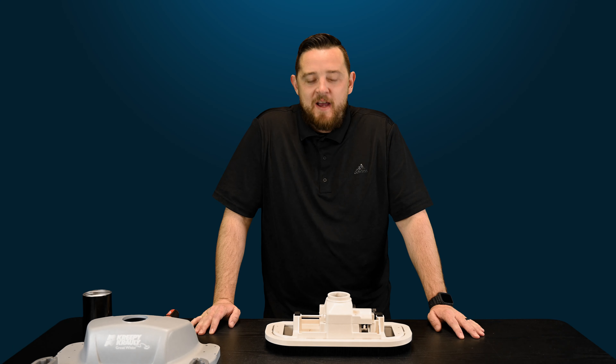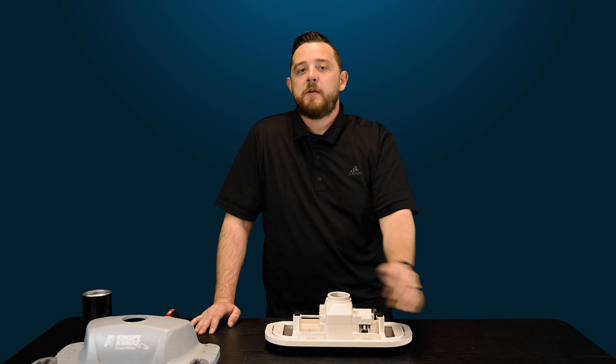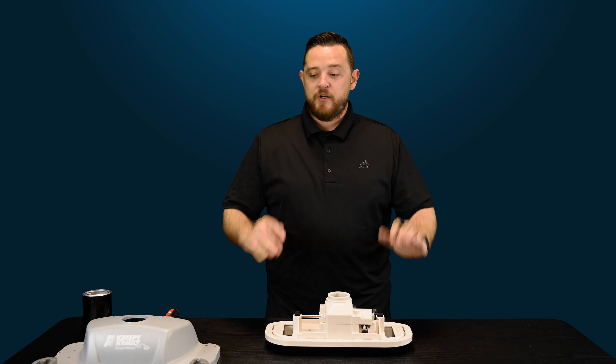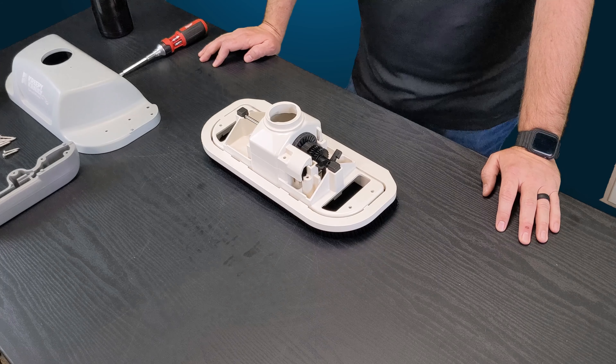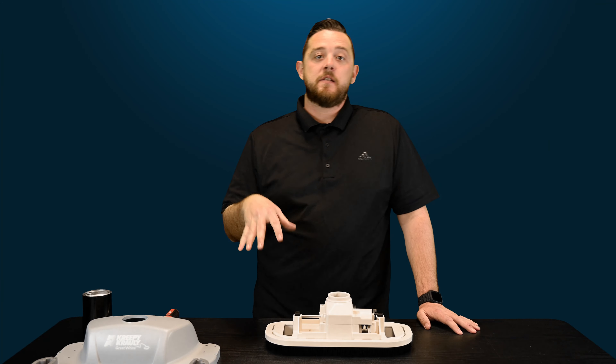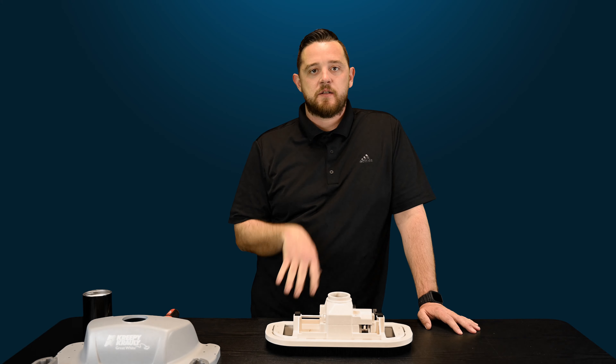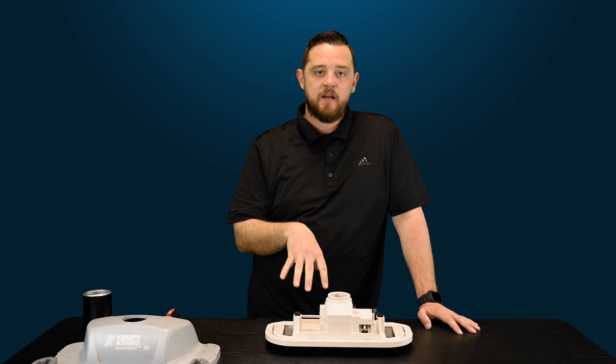All right guys, we're back. So today we're going to do some quick fix videos for you guys on Pentair's Kreepy Krauly Great White Suction Side Pool Cleaner. As you guys can see, I already have the cleaner stripped down pretty much. I've got the shroud and the bumper assembly off. If you guys want to know how I got to this point, make sure you guys check out the links in the description — we've got a playlist there for you guys so that you can see how to take it off from the outside in.